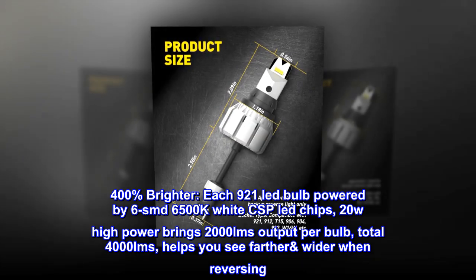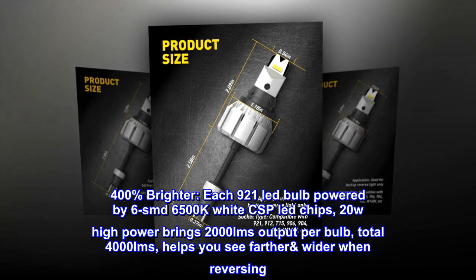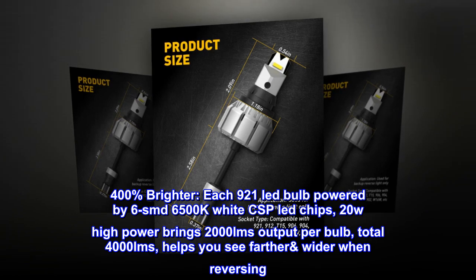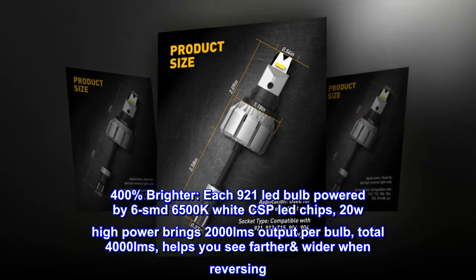400% brighter — each 921 LED bulb is powered by 6 SMD 6500K white CSP LED chips. 20W high power brings 2,000 LMS output per bulb, totaling 4,000 LMS, helping you see farther and wider when reversing.